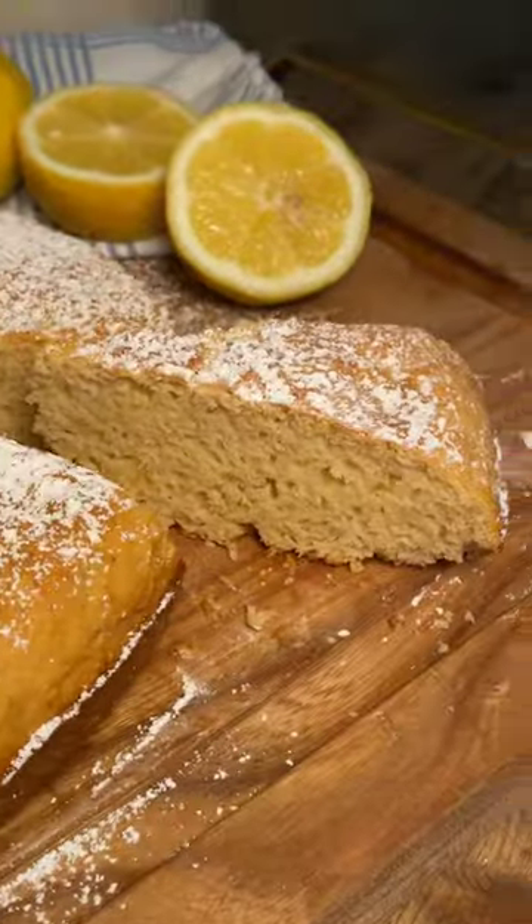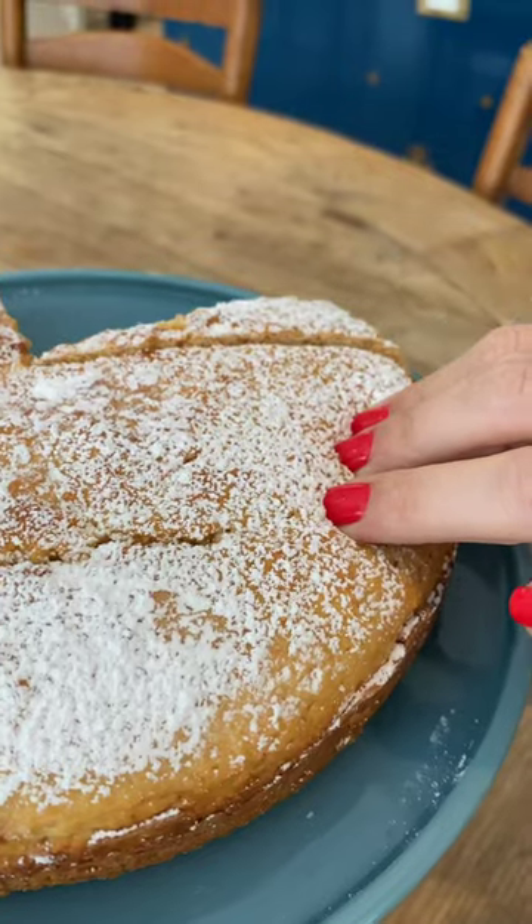Just gorgeous! This lemon ricotta cake is my favorite summer breakfast.